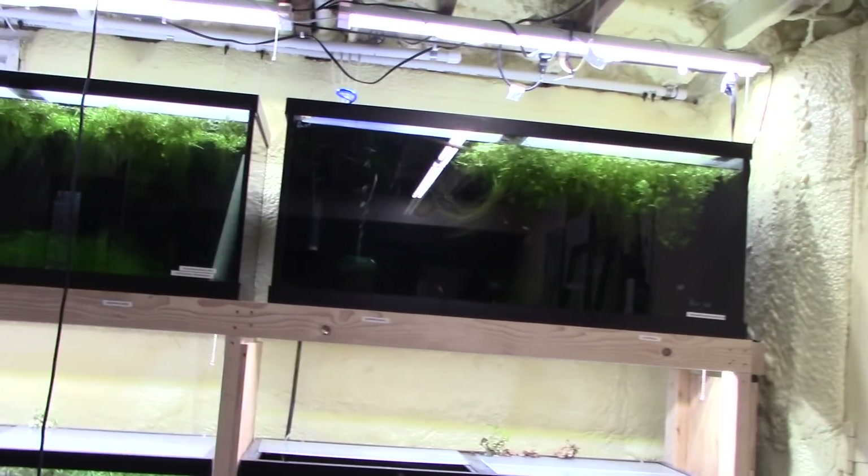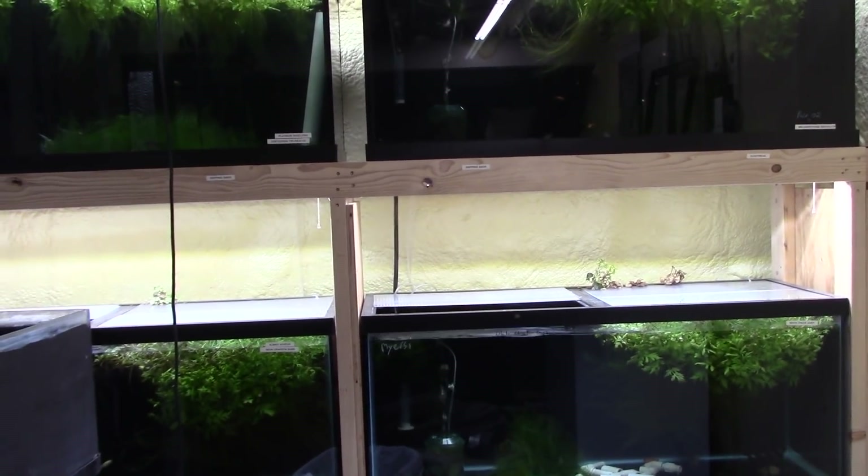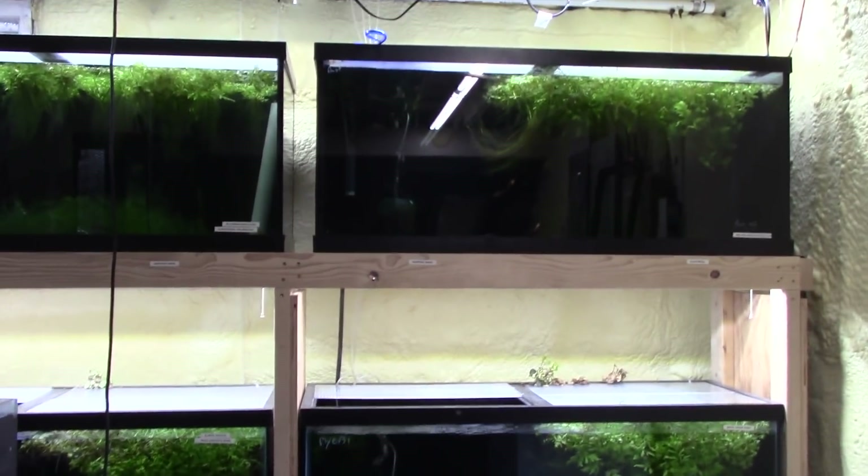Most of my tanks are kind of like that — just bare bottom, few plants floating, sponge filter, box filter, just very functional for breeding and keeping fish. But this one is meant to actually look okay, and I recently got a camera that goes underwater so we're going to take a dive into this thing in a moment and take a look while I explain the changes to you. I hope you like this.